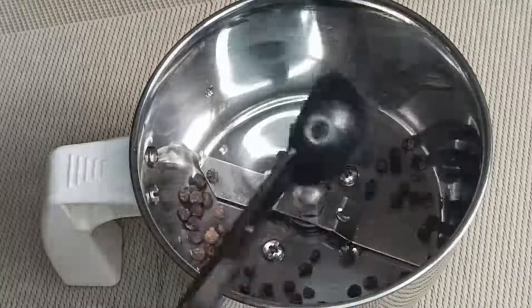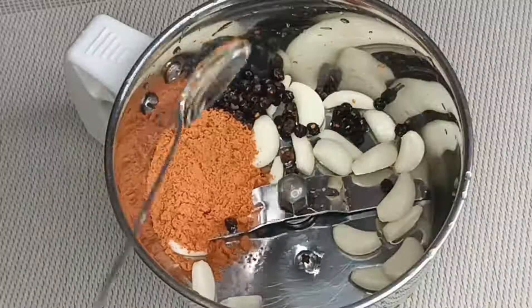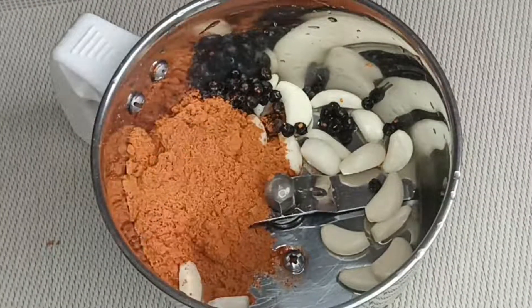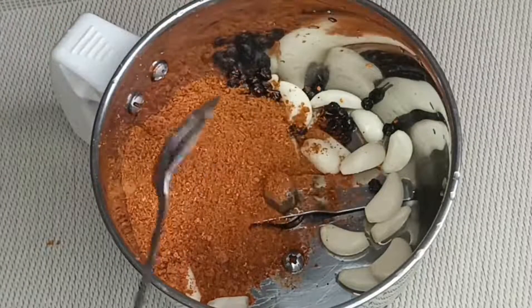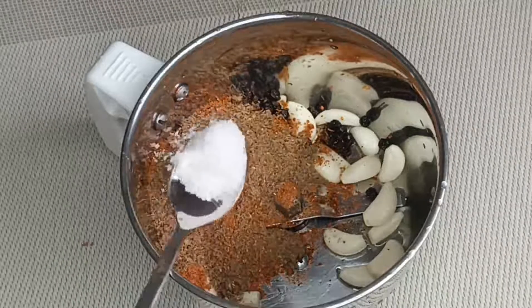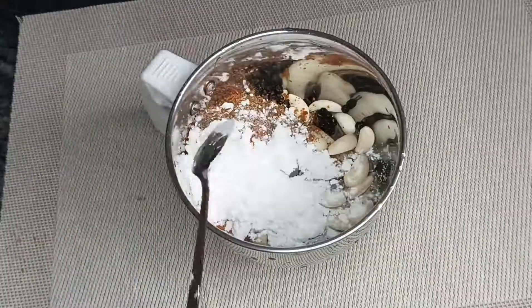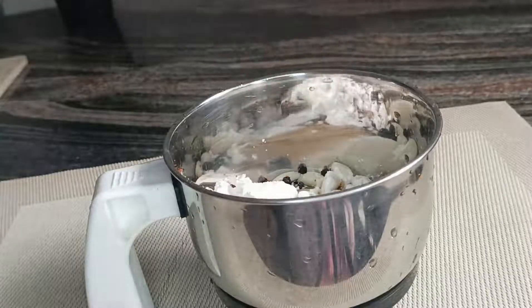Add 2 tbsp of chicken sauce, 3 tsp of chicken 65 masala, 2 tsp of chicken sauce, 1 tsp of garlic masala, 2 tsp of corn flour, and 1 tsp of juice.